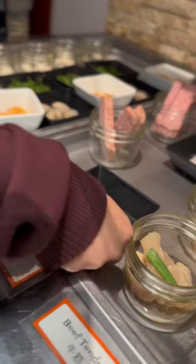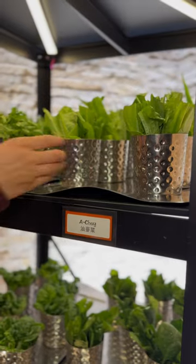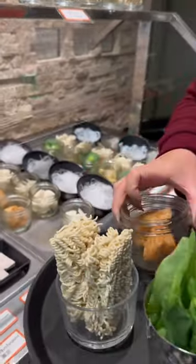Start with some snacks. They have lots of different seafood and meat options. The veggie section is looking like a fresh garden. Don't forget your noodles and other items to fill your pot.